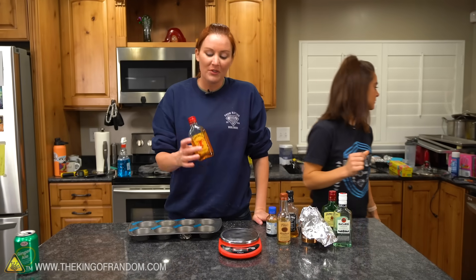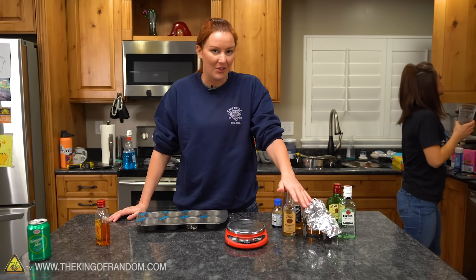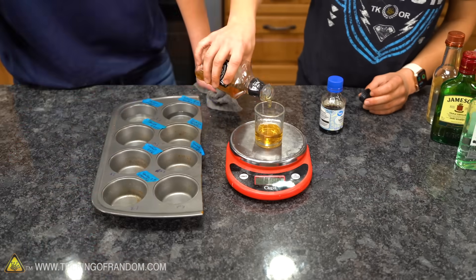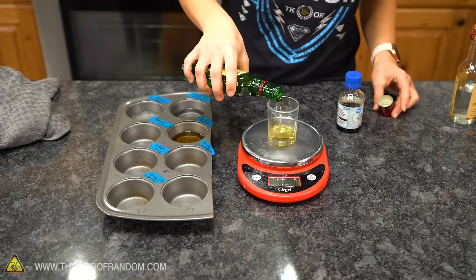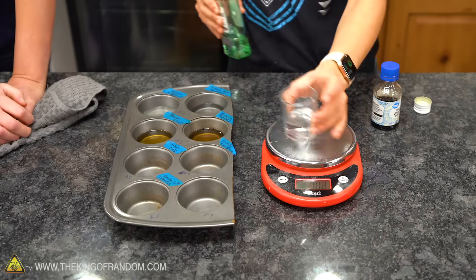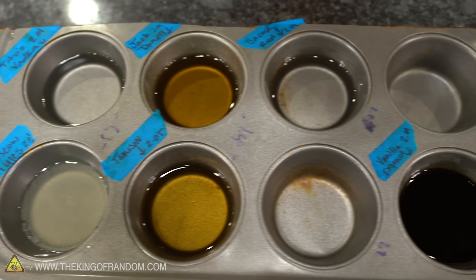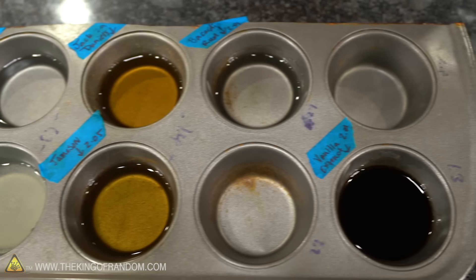With the exception of the Fireball — because we know what it will do now — we're going to take an ounce of everything we had before and put them back in their same spots. We're going to keep the labels the same. We've got them all measured out again, about one ounce for each little cup. Let's put this back in the freeze dryer.